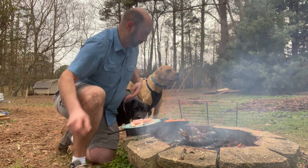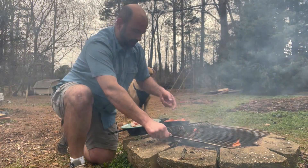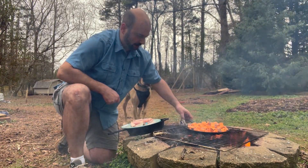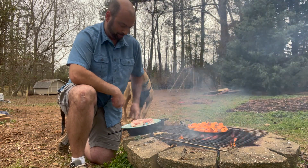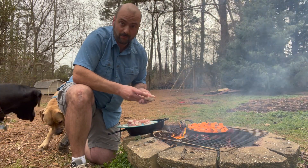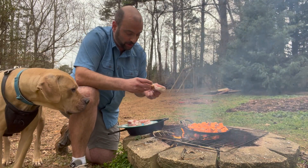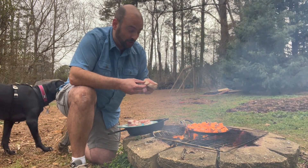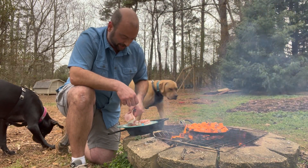We've got our sweet potatoes all cut and ready to go. I'm going to get those on the fire now because they will need a good bit of time to cook down. Sweet potatoes take a good hour in the oven, so doing this low and slow over the fire it'll take a little bit more time. Now, I've got these plastic skewers holding the bacon on — this is also a reason why I'm going to cook these in a pan rather than directly on the grill top. I don't want the bacon to fall in — that's a pretty big sacrifice.